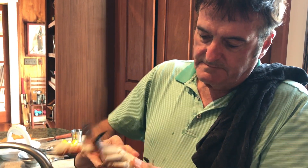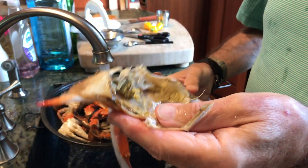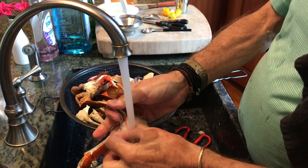Pull that back. Lift the back of the crab off — this is the cap. And this is how you clean a blue crab.